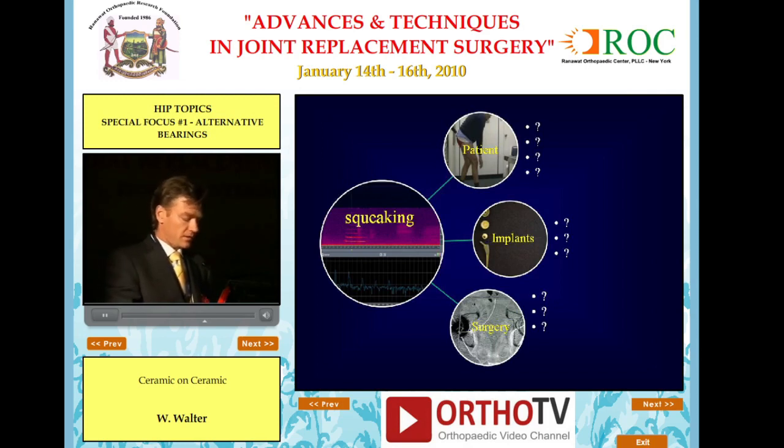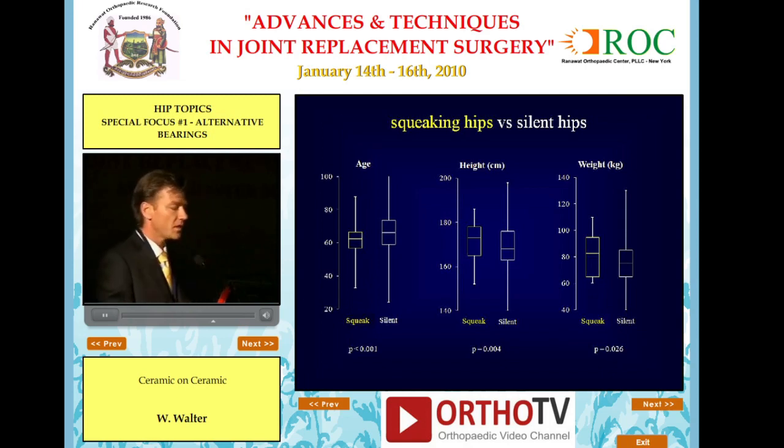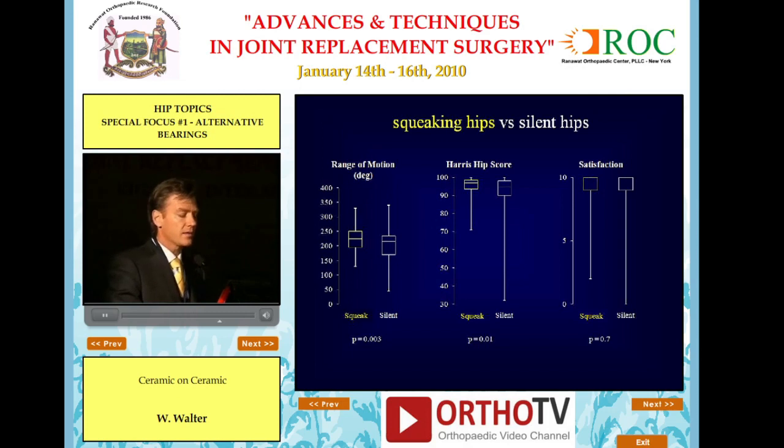What about squeaking? There are patient factors, implant-related factors, and surgical factors that contribute. We now have 70 squeaking hips out of over 3,000 in the denominator. New presentations are still occurring at 10 years, but the median is 40 months. Eleven have stopped squeaking after a median of 10 months, and we've only revised one case for noise. It's mostly intermittent and associated with bending, not walking. Squeaking hips are in patients who are younger, heavier, and taller, with higher range of motion and higher Harris Hip Scores. Satisfaction scores in squeaking hips are equal to those in silent hips, so it has not been a significant clinical problem for us.